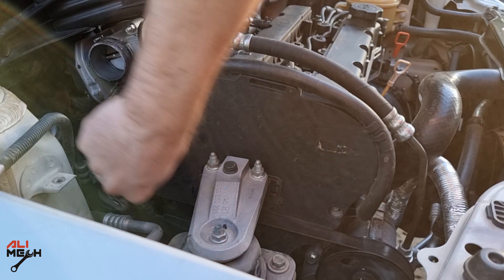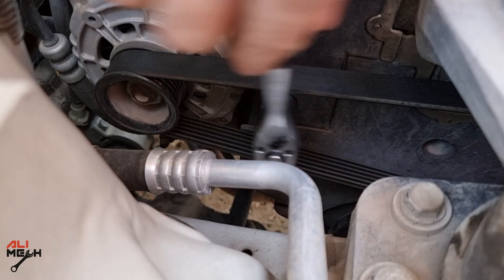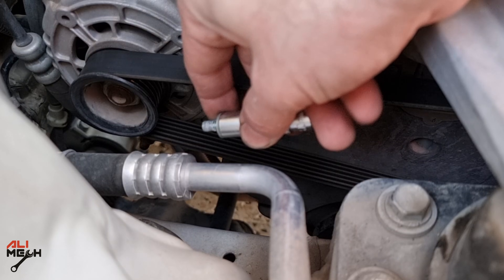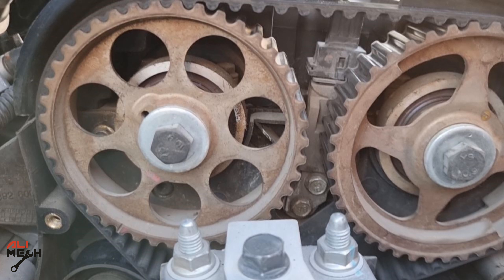There are three 10mm bolts holding the cover we need to remove first, and here's the last one located under the belt. I had to use a long 10mm socket for that. We just need to push it out and pull it up like that. And here is the camshaft sensor bolted with two 10mm bolts.